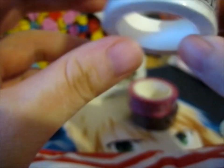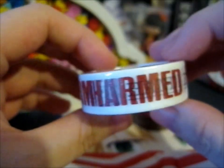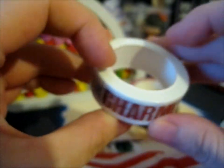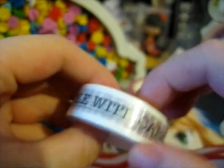And here we have 'Charmed Handle With Care.' That was pretty neat. I can use that for packaging and stuff.